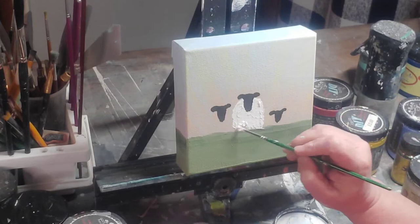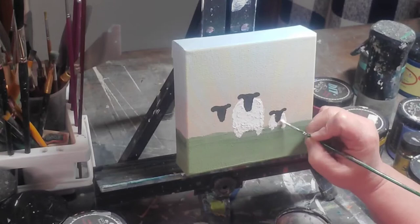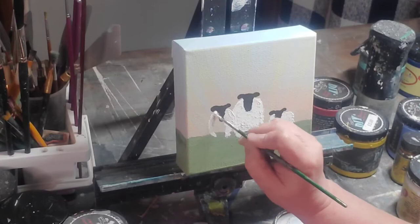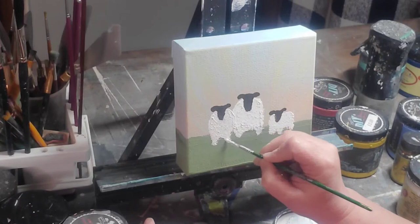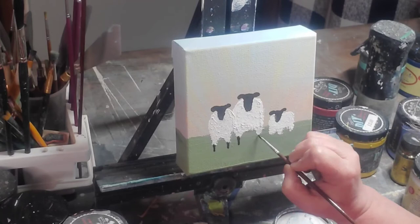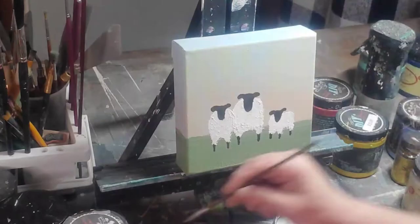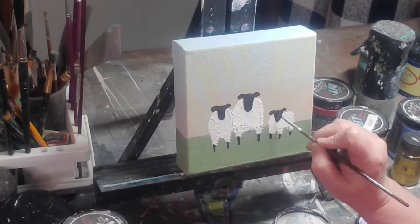We'll finish getting the basic body of the sheep in. This little guy is standing at an angle with two front feet and one visible back foot. Mama sheep is cuddled up right next to daddy sheep, a little in front of him, so her legs come down a bit further. Now is a good time to clean up around their little faces for nice crisp lines.